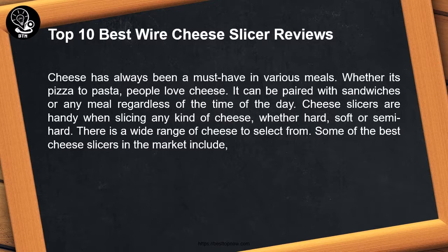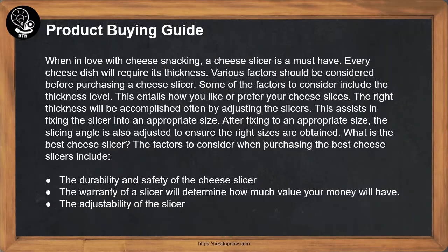Cheese slicers are handy when slicing any kind of cheese, whether hard, soft, or semi-hard. There is a wide range of cheese to select from. Some of the best cheese slicers in the market include the following. When in love with cheese snacking, a cheese slicer is a must-have, as every cheese dish will require its own thickness.